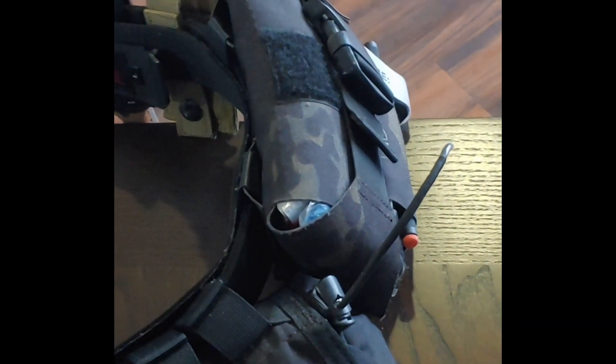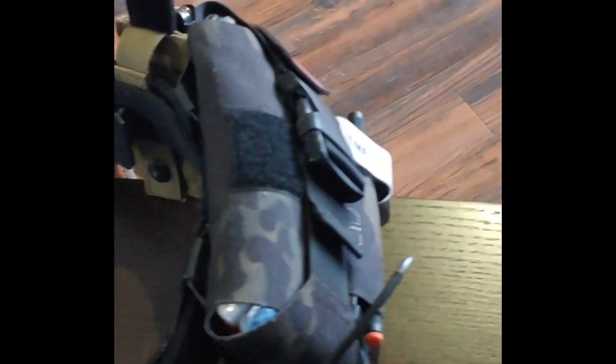Next up is my Condor dump pouch. As you can see, it's been beat up pretty good too, but the threads are nice and it's durable. I use my dump pouch to hold an extra pair of gloves, empty mags, and things you come across during training — maybe a mag fell out of somebody's holster, you pick it up, throw it in your dump pouch, and give it back at the end of training or after the next mission.